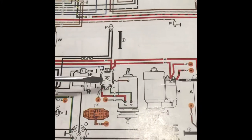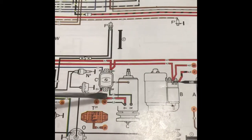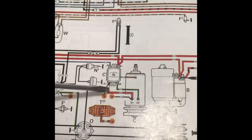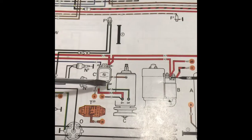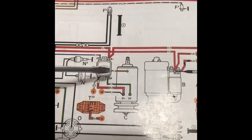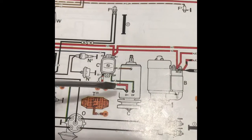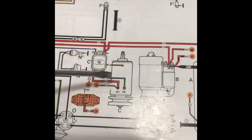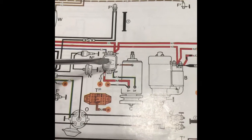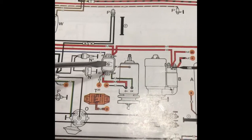Today we're going to focus on the voltage regulator, the generator, and these three wires. You have your red wire with a white stripe connecting to your D+. You have a green wire connecting to your DF, and then you have your brown wire connecting to chassis. Let's take a look in the car where these three wires are and where the voltage regulator is at. It is hidden under the rear seat behind the driver's side.